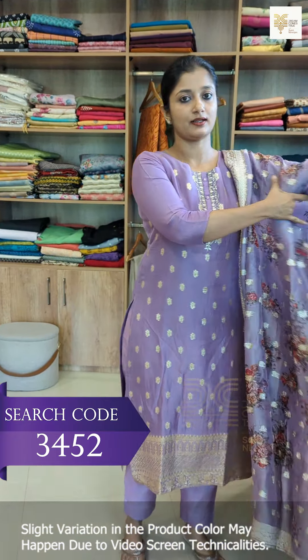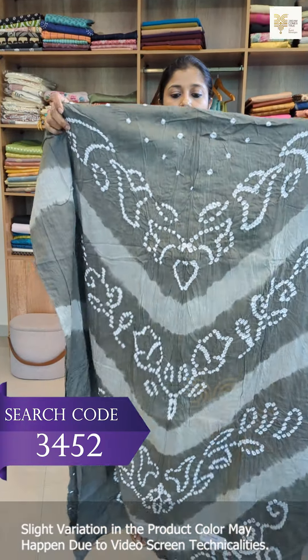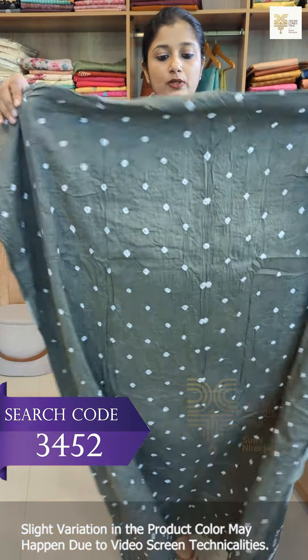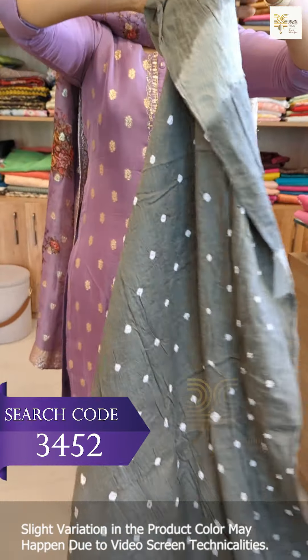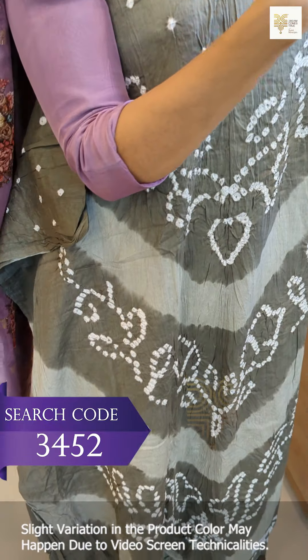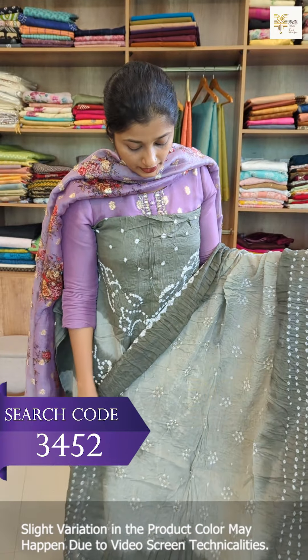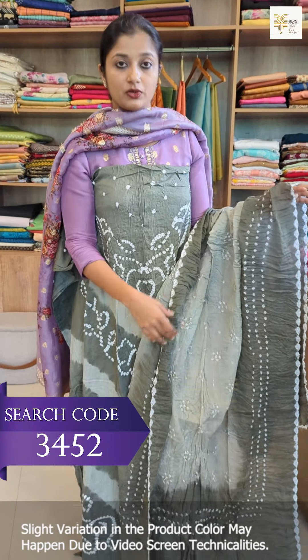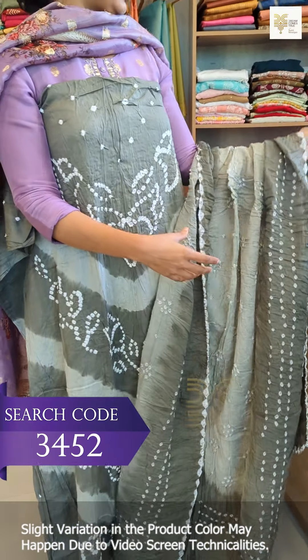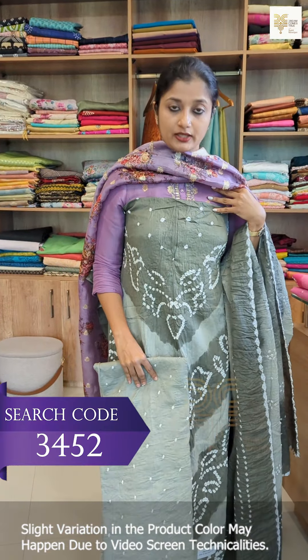This is the shade — this is the gray, a silver-gray combination. The design is exactly the same. This is the front; the back is the tie and dye. This is the same model and the same design. This is the shade — the gray and silver-gray combination.